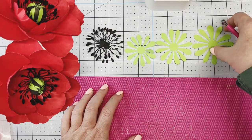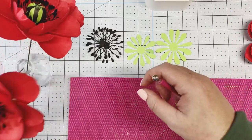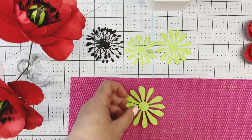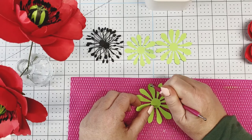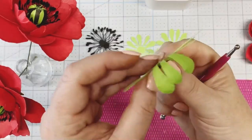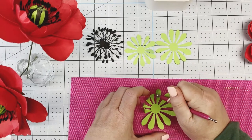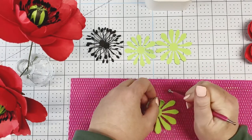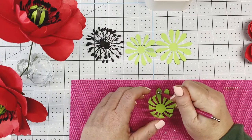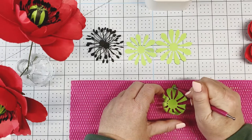We're using center number two and four — this is two. The very largest one we're going to use as our sepal on the back. Take our metal ball stylus and stir at the top then lift — that shapes the top of the petal, giving it a curved look. Go around stirring and lifting on each petal.